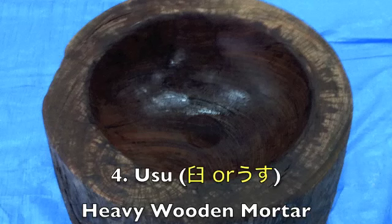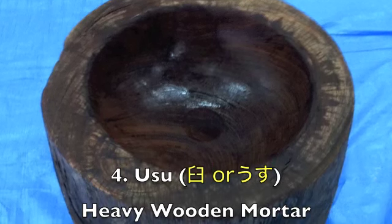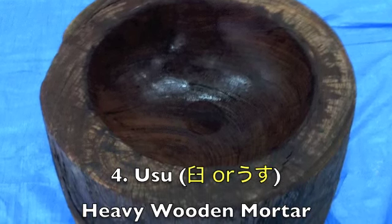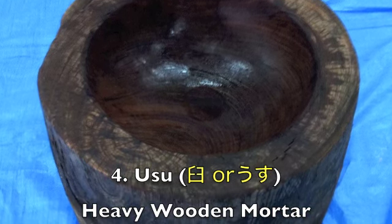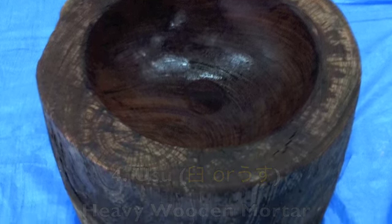What's a good pestle without a good mortar? These super heavy Usu, or wooden mortars, require 2 or 3 people to even move them. They have to be as stable as possible when you're hammering your mochi.